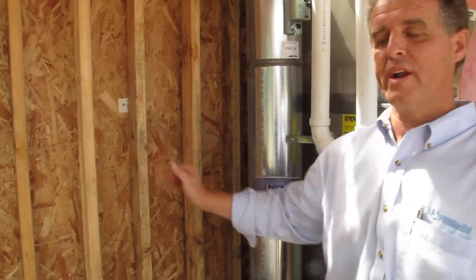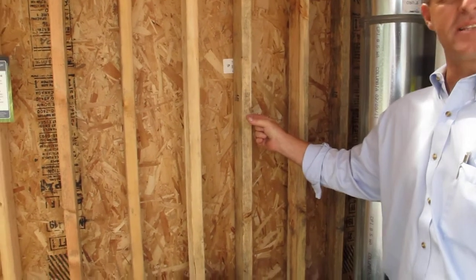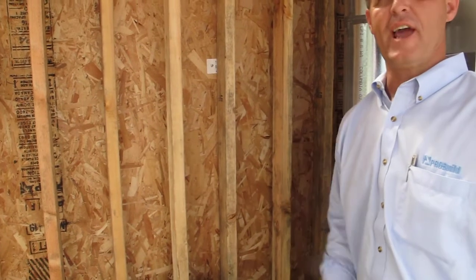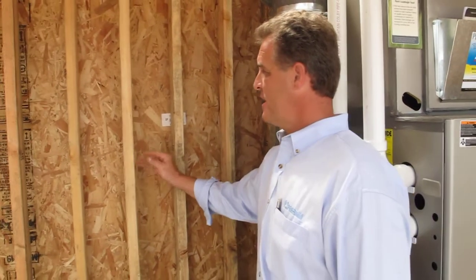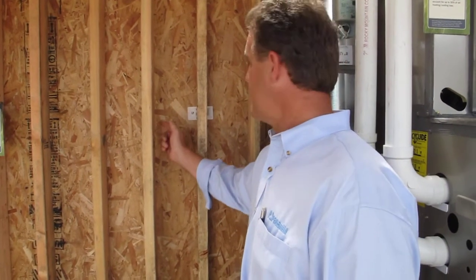It looks like a lot of lumber, but what it accomplishes is this airspace here and this airspace there allows for more insulation in the wall cavity. This stud no longer touches the exterior wall, which can break the thermal contact between the exterior and the interior.